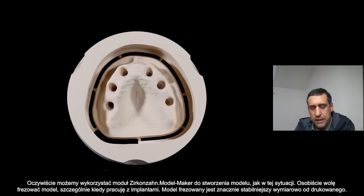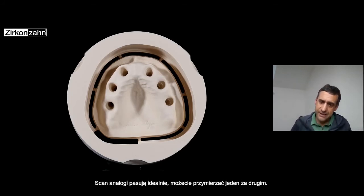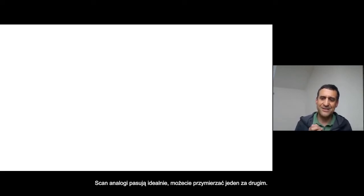Of course we can use the model maker to create models — in this case I was creating and milling the model. I prefer to mill models when possible, especially for implants — not to print but to mill. It's much more stable when you want really high quality models for implants. The scan analog fits perfectly one in the holes, one by one — same fitting for each, like you can see in this case.